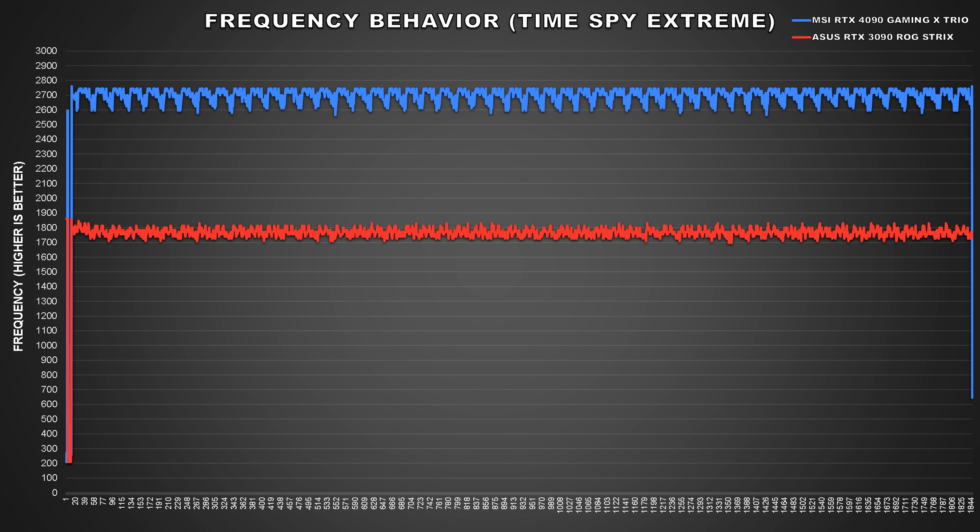Stats like frequency behavior, thermals, and power were measured and recorded using HWiNFO, recorded during a gameplay session of Shadow of the Tomb Raider and TimeSpy Extreme's second benchmark on loop for about an hour. In our TimeSpy Extreme test, the 4090 out of the box averaged a boost frequency of 2700MHz, but it wasn't consistent — the clock speed was jumping between 2595MHz and 2745MHz. Compared to the ASUS ROG Strix RTX 3090, that GPU attained an average core frequency of 1766MHz and also wasn't consistent. TimeSpy Extreme's second benchmark is quite heavy on GPUs, so I'm not surprised by this behavior. Still, it was great to see that for the most part the 4090 was boosting above its advertised clock speed.